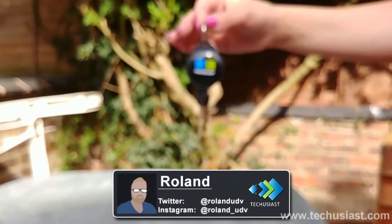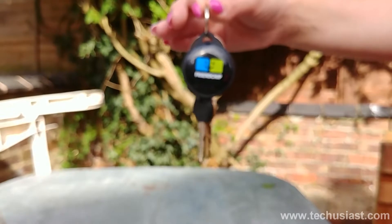Hello guys, I'm Roland from TechFusist. Today we're going to be reviewing Friendship's smart device.